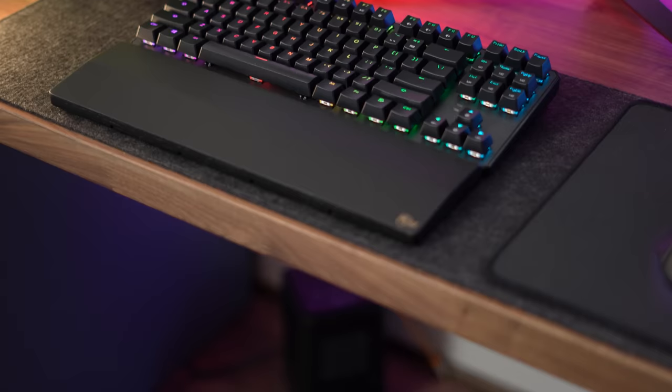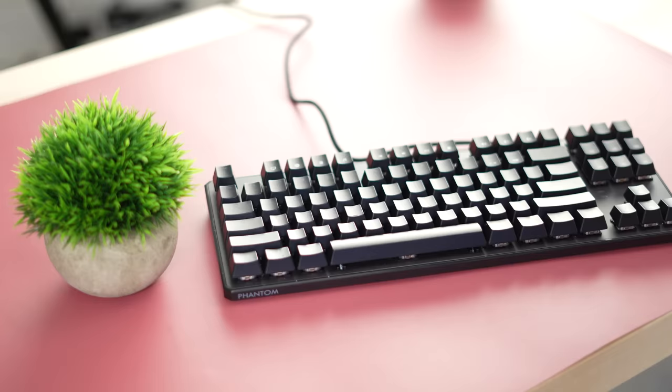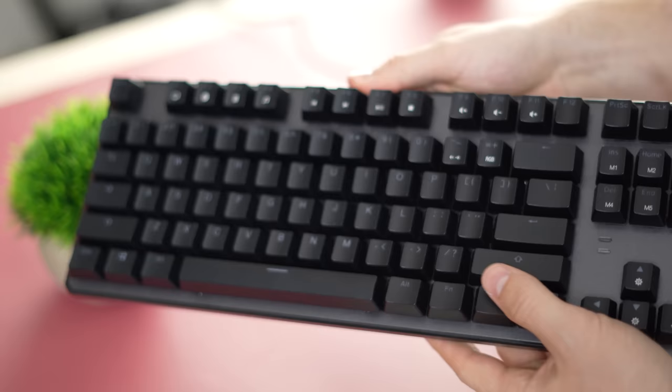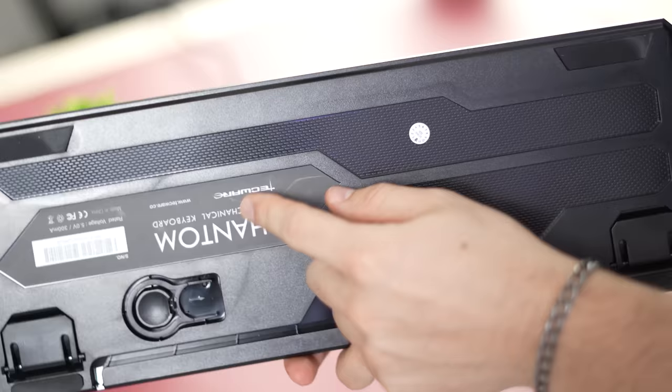Moving on to the number three spot — this is the Techwear Phantom 87. Coming in at only $46, this is my most recommended budget TKL. Build quality is unbelievable at this price point — I've never found something even close to as good. The metal top plate is extremely rigid and high quality, and the plastic bottom shell is also very rigid and well made.